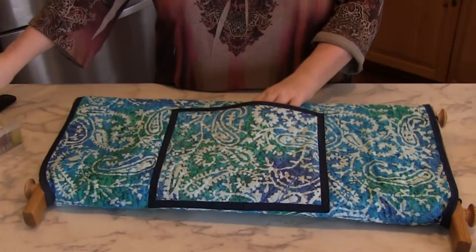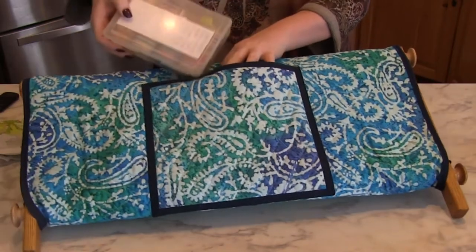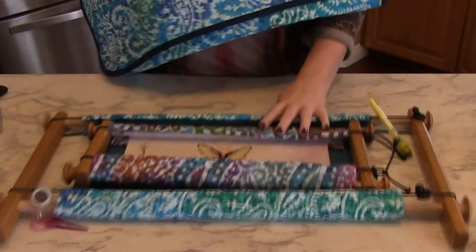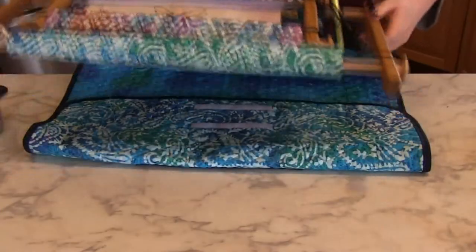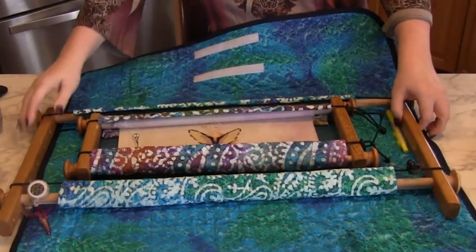I got the first prototype, took it home, put it on my work in progress, and it was great. I left for work the next day, and when I got home that night, not only had she knocked it over, but she threw up on it. I think she was mad. Luckily, the envelope did its job though, and nothing got on my stitching. So that was great.